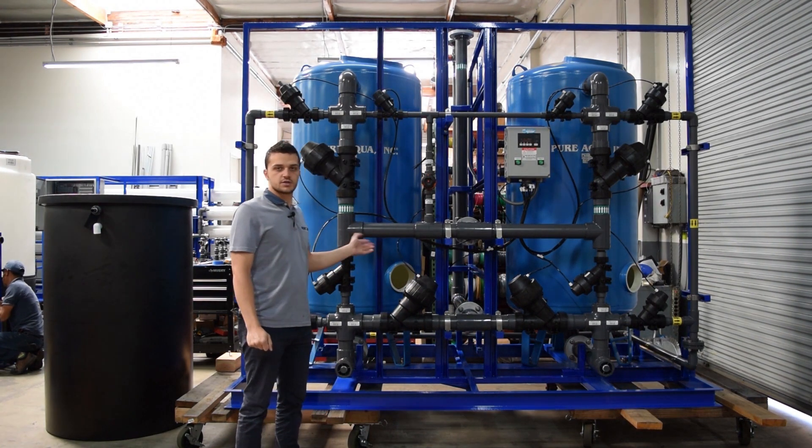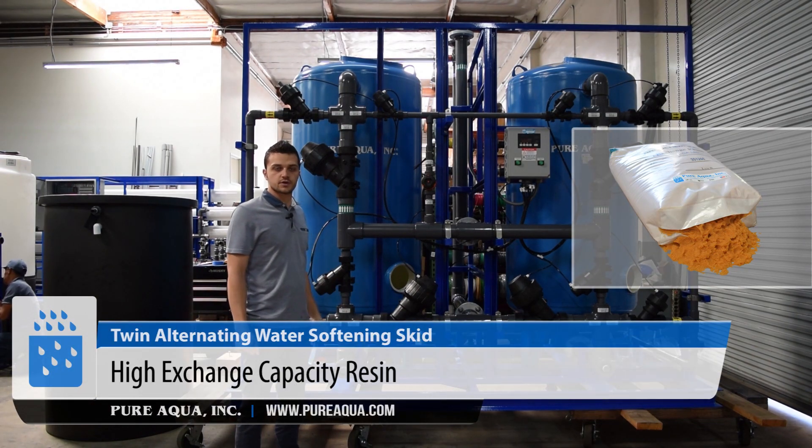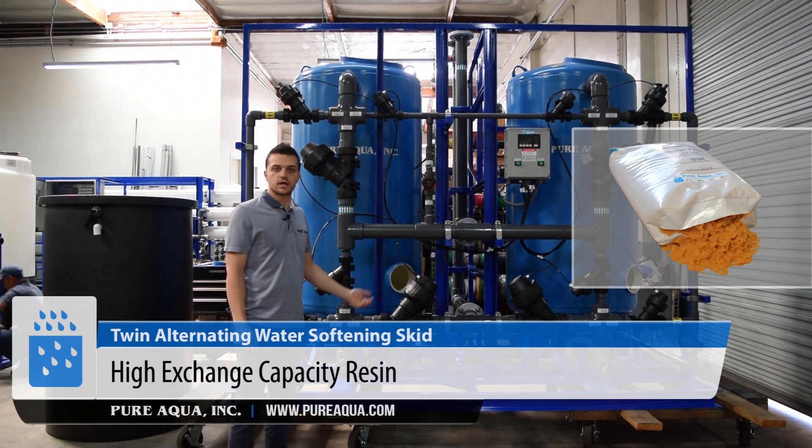Each tank has a theoretical exchange capacity of 600,000 grains, or about 20 cubic feet of media in each tank.